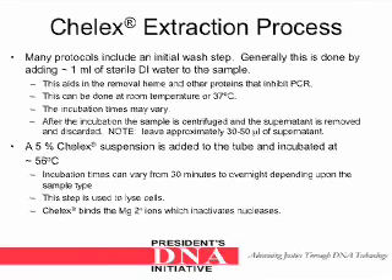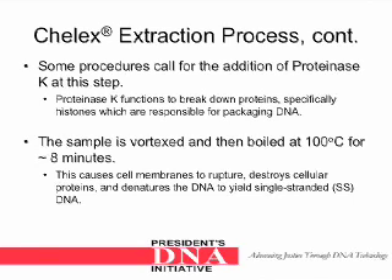A 5% Keylex suspension is added to the tube and incubated at 56 degrees Celsius. Incubation times can vary from 30 minutes to overnight depending upon the sample type. This step is used to lyse cells. Keylex binds magnesium ions which inactivates nucleases. Some procedures call for the addition of proteinase K at this step. Proteinase K functions to break down proteins, specifically histones which are responsible for packaging DNA.